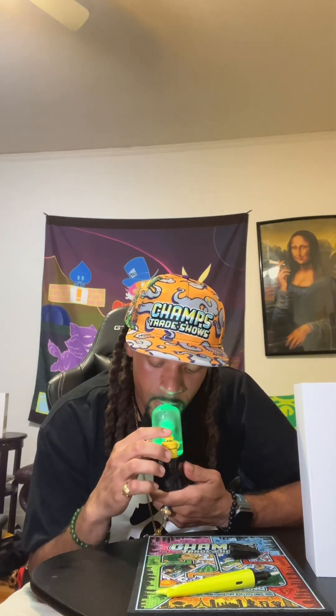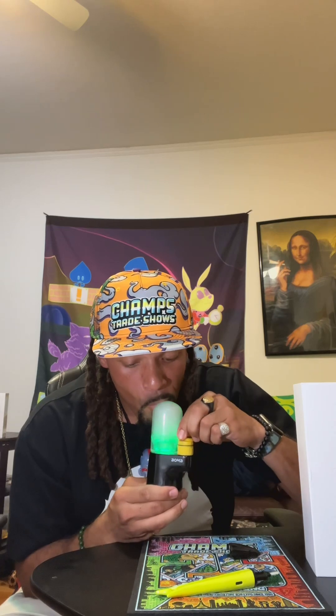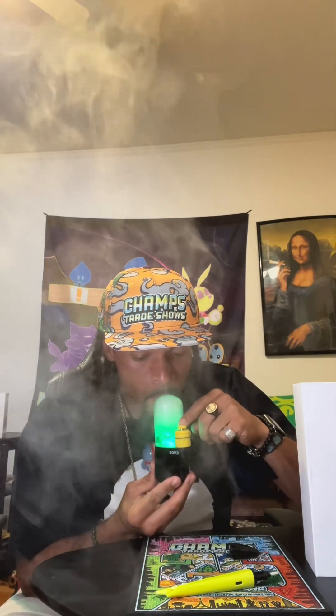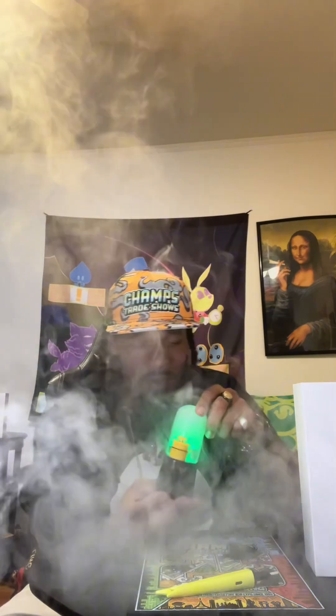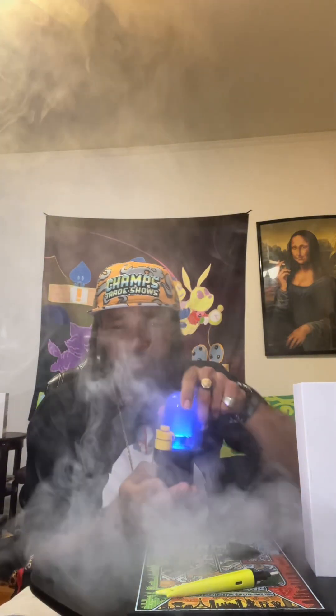Shout out Champs trade show — if it wasn't for them I wouldn't have found these guys. Green means go. And there you have it you guys — I tried to tell you, little device big clouds. Go check it out for yourself, tell them your boy Professor Dabbs sent you. And if you go get one online use my discount code — Professor Dabbs — it'll help save you some money.